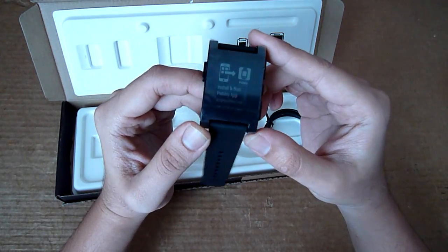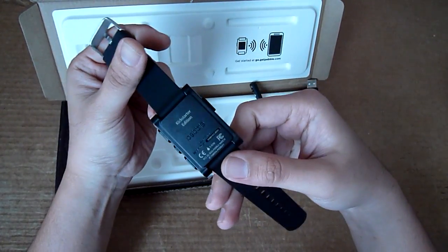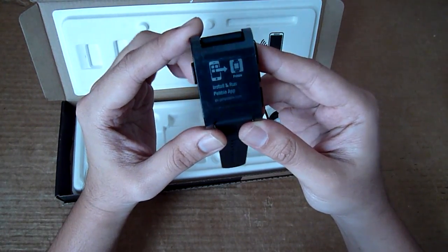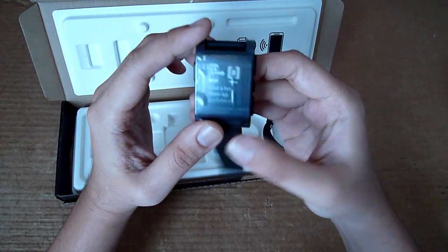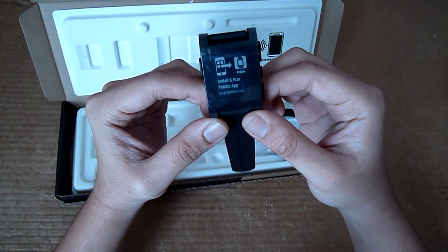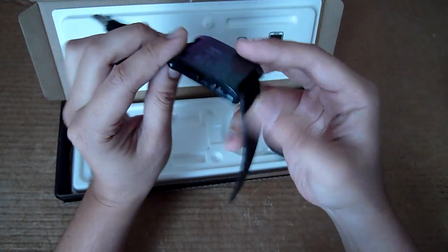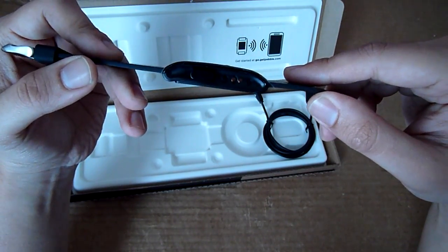Built into the Pebble is a vibrator, which gives you discreet notifications. It also comes with a built-in three-axis accelerometer, so it can potentially be used as a pedometer as well — we'll try to find out more in our hands-on review. In terms of battery life, it's rated at seven days, though some reviews suggest it probably lasts about four to five days, which we'll confirm in our long-term hands-on.